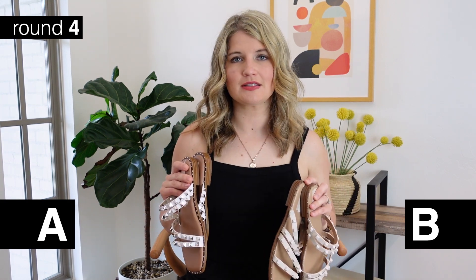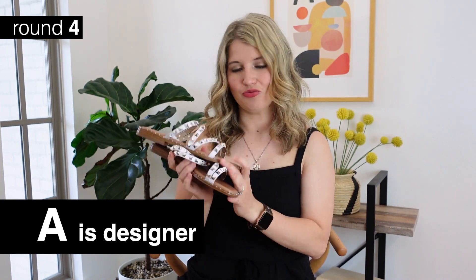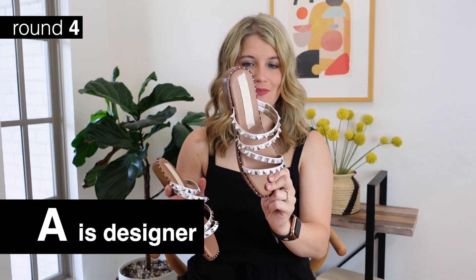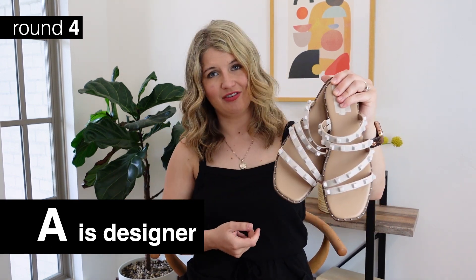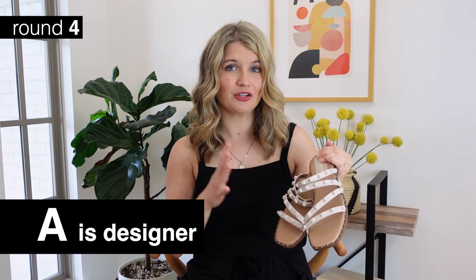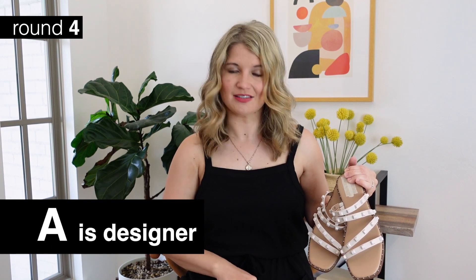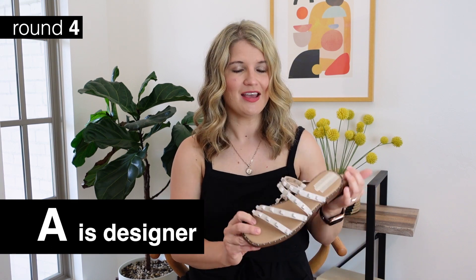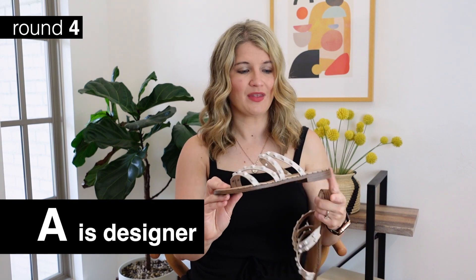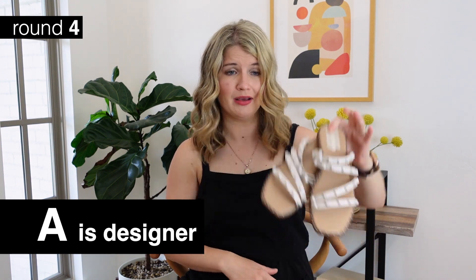Time for the reveal! We'll do this backwards. For the final set - option B is the designer. These are Steve Madden, a very popular Steve Madden sandal - I've seen it a lot in brown but I like the white. The target version is option A. I actually prefer the Target version in these because I like the more muted colors. I'm more of a gold gal, so I find silver sandals a little tricky to style. I really like that the Target ones had just white studs. As far as comfort and quality level, they're pretty much indistinguishable.